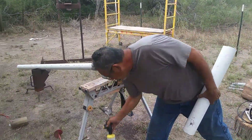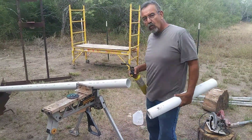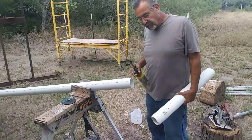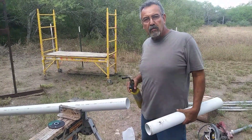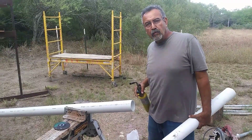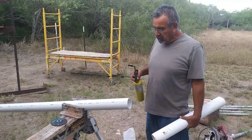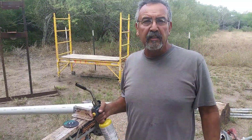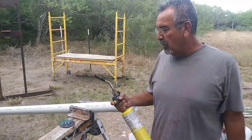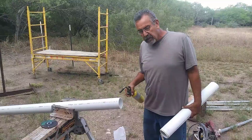I'm just gonna heat it up so you can see how it works when I stick this in. We could use a heat gun — a heat gun works real good on this too — but I don't have a heat gun here, so I'll use this blowtorch right here.